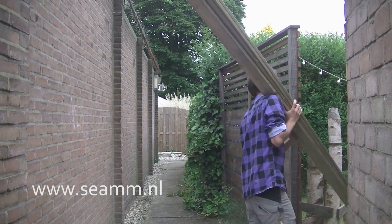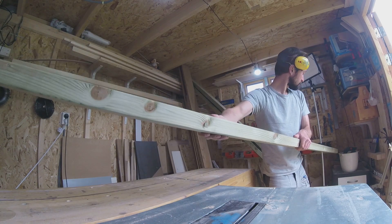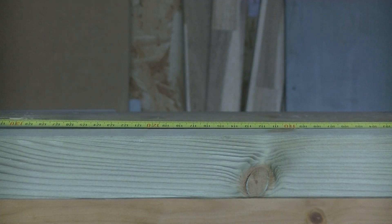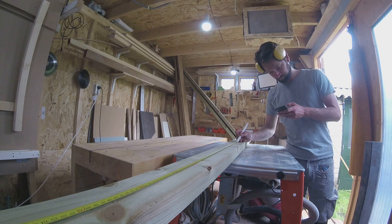Hi everybody, welcome back. In this episode I'm building an outdoor bench. I made this project this spring and it was for a customer. The tool shed project from before was in the same garden. I have plans for this bench on my website if you are interested.